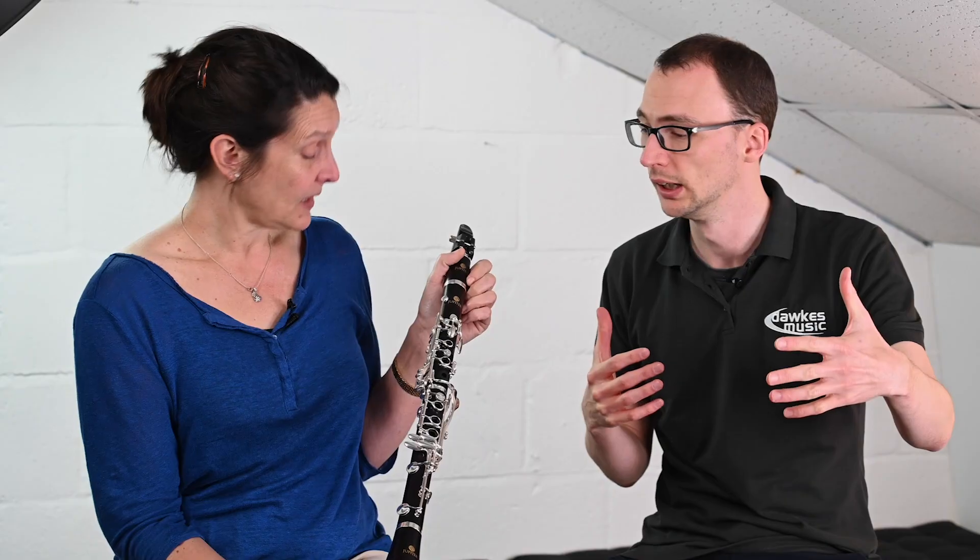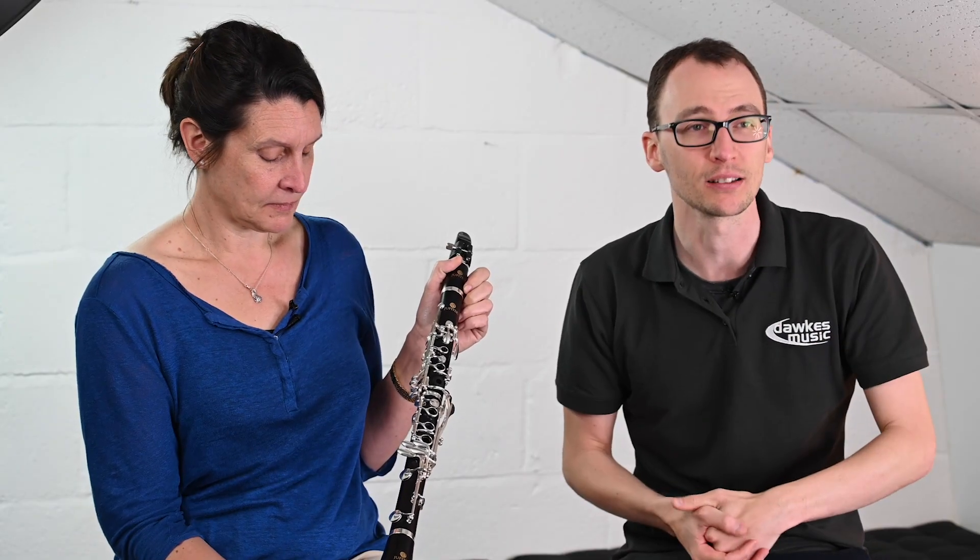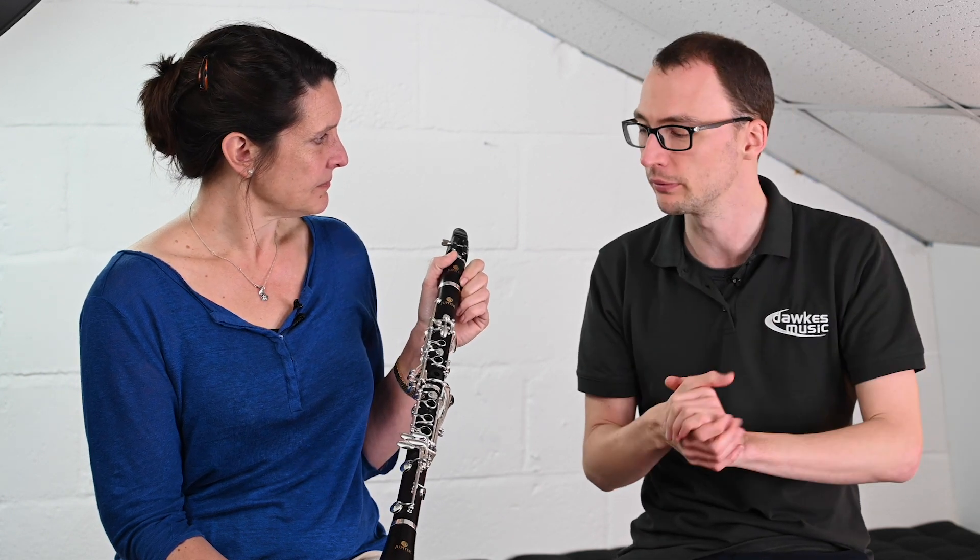This instrument is very much aimed at people who are making the first jump up from a plastic model, and it compares against things like the Buffet E12 and the Yamaha 450, which we've done separate videos about.